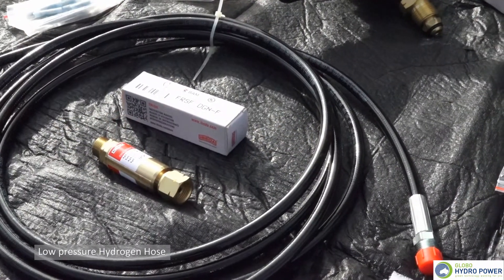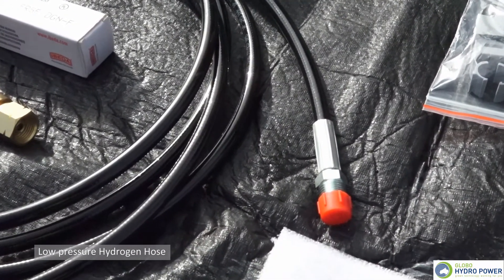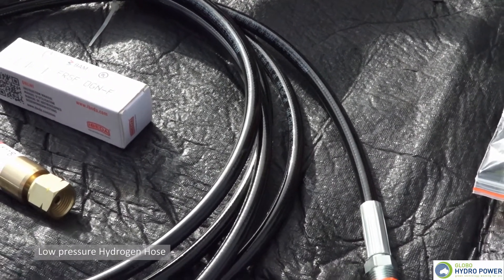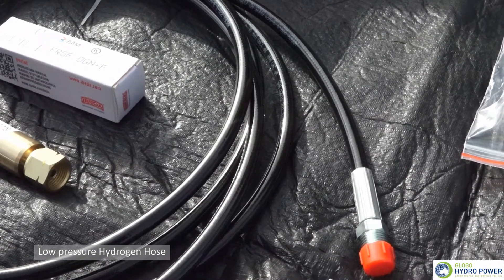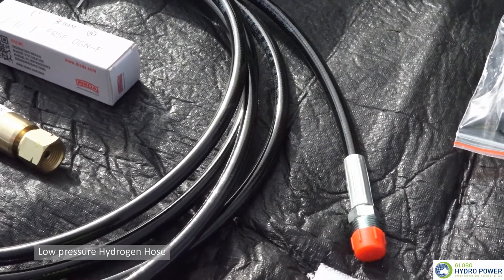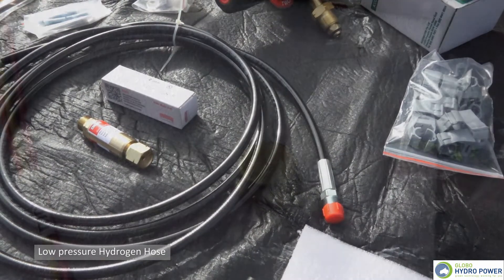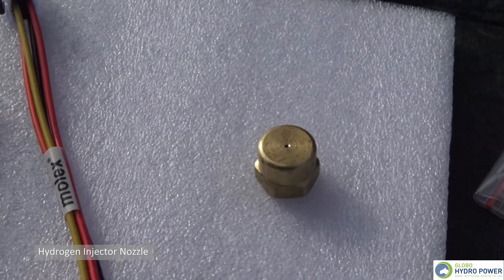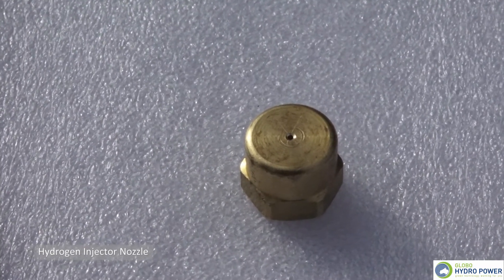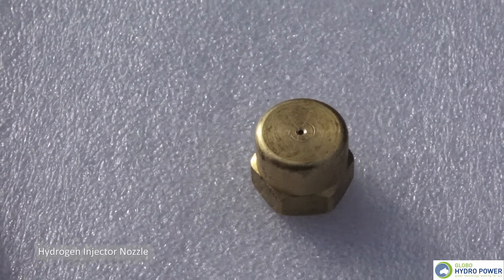Leading from the flame arrester is a low-pressure hydrogen transfer hose. These transfer hoses can extend internally in pressure to five times their value and are interwoven steel, allowing them to be protected in an industrial environment or accident situation. From the low-pressure hose we lead up into the engine air intake using our hydrogen injector, which determines the flow rate of hydrogen going into the engine specific to that particular engine.